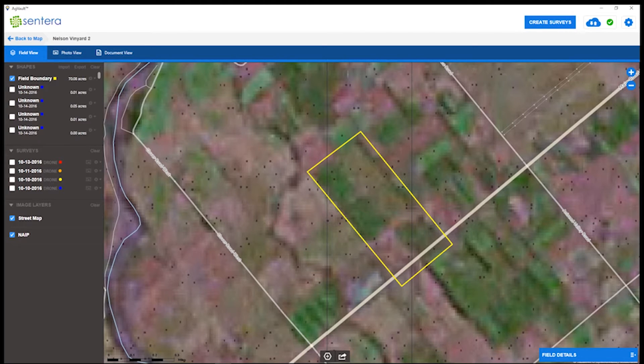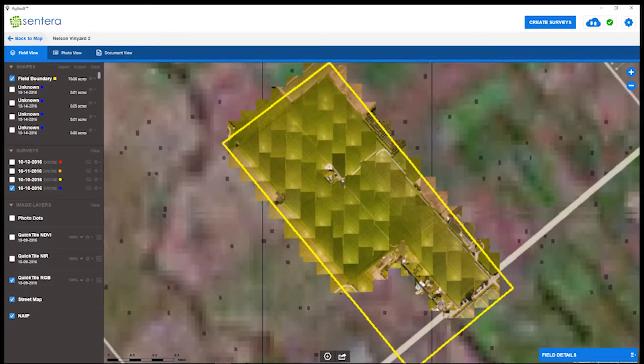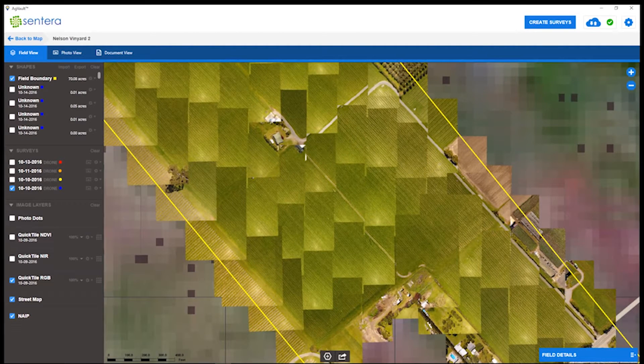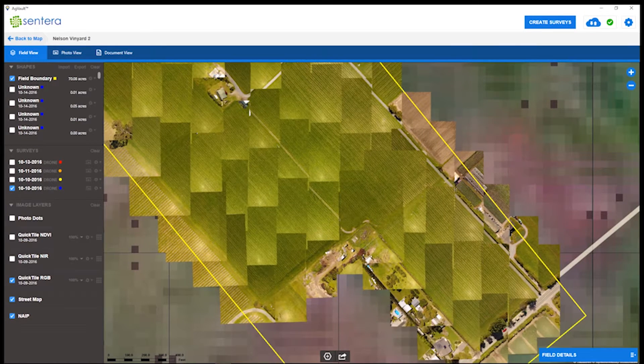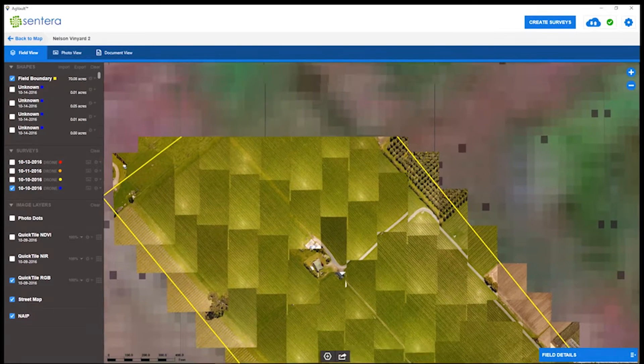Let's get started with the quick tiling 30-30 overlap survey with the Phantom 4. After opening up those survey options, we'll see photo dots, quick tile NDVI, quick tile NIR, and quick tile RGB. Starting with the quick tile RGB — we did not need to come back to the office to upload these images; we could have done this at the field's edge with no internet connection in minutes. Quick tiling is a great way to organize your images quickly, allowing you to see the overview of your field, go scout things out, and make decisions on the spot.